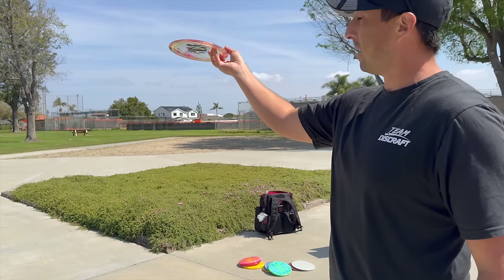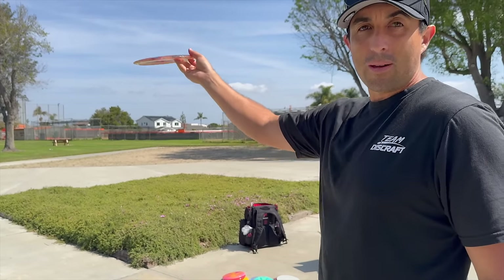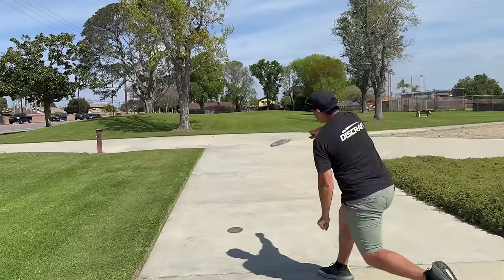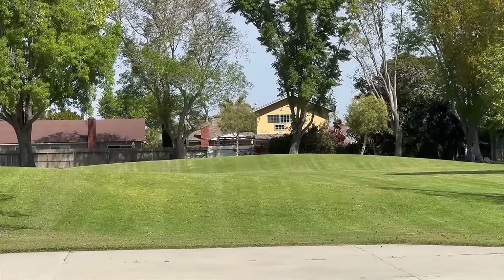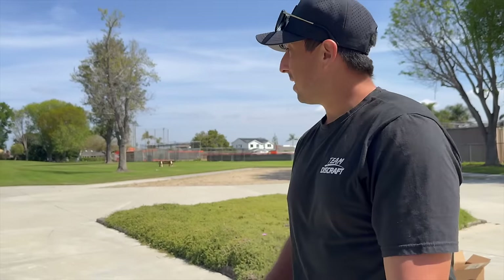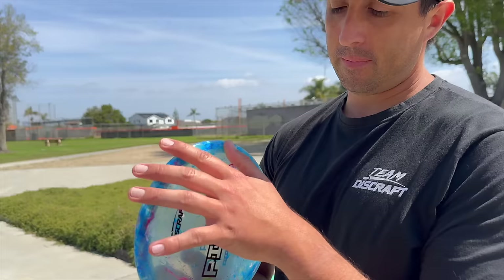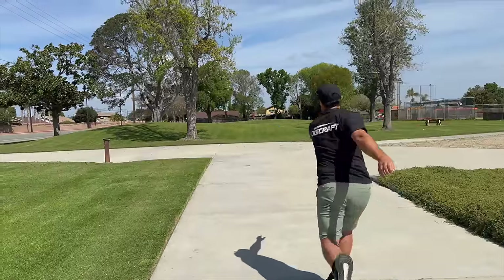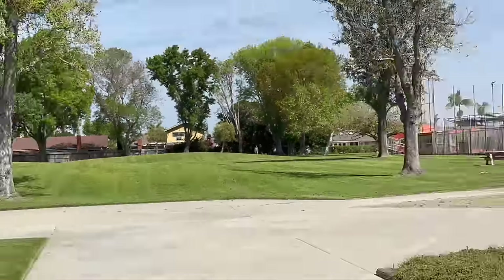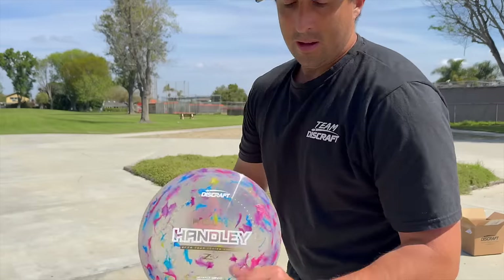You start with a nice hyzer, it gets the flip up flat, and then typically it'll have a little turn to the right before finishing. Let's see how this goes — they've also got the new green in there. Very overstable Cicada. I'm gonna have to grab a couple of those. Paige Pierce Passion — I don't throw this disc but I've heard it flies very straight. Oh, I like that flight — yeah, very straight with a little finish. To me it kind of flew like a Buzz but a little bit on the overstable side.